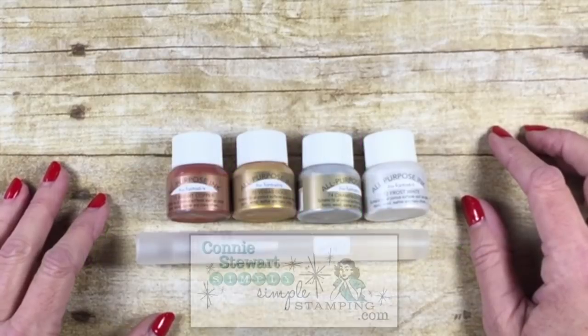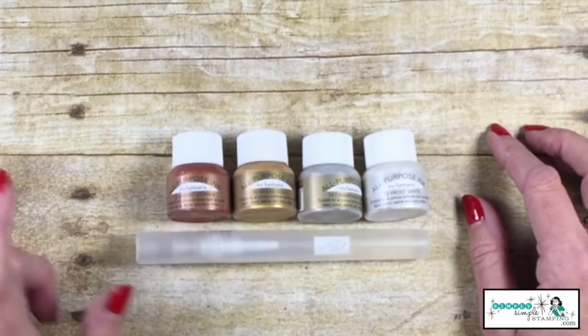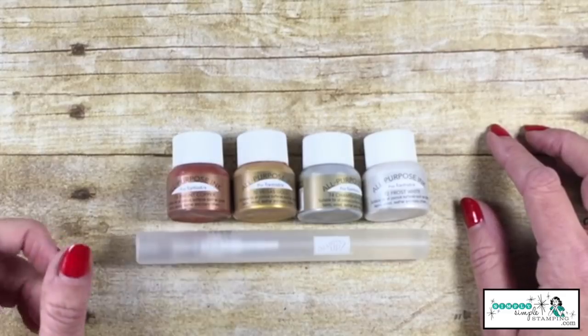Hey everybody, it's Connie with SimplySimpleStamping.com. Thank you guys so much for joining me for another Two Minute Tuesday tip. We are still talking about shimmer paint and all the different ways that you can use it.